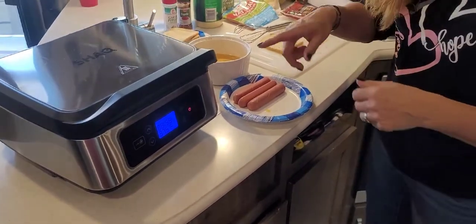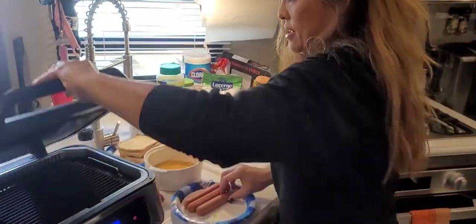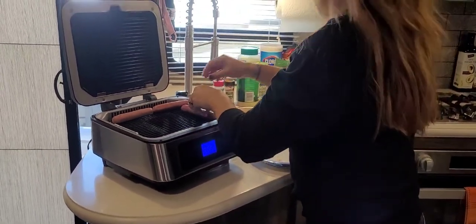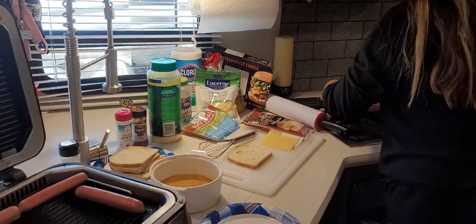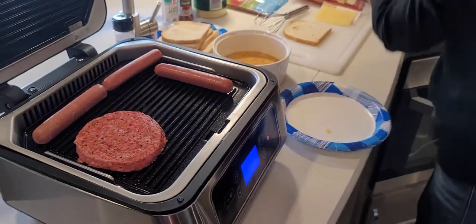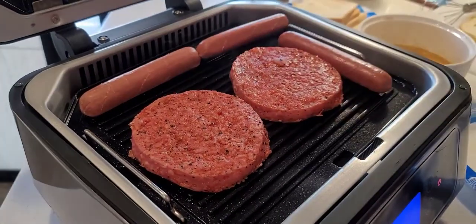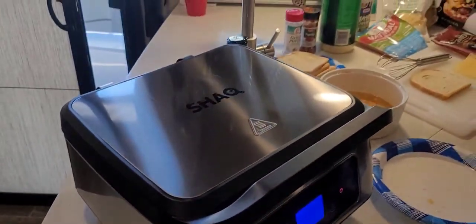Our Shack Grill just beeped, letting us know the grills are ready. I want enough room for our burgers, so I think I'll put on two hot dogs for now. You might not be able to hear it but it already smells good. We're going to close it and wait for this to cook.